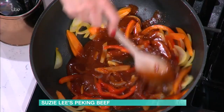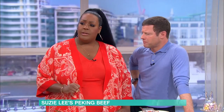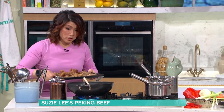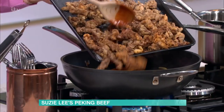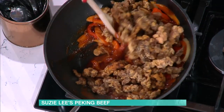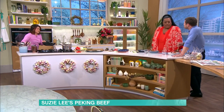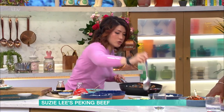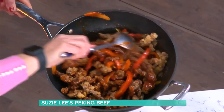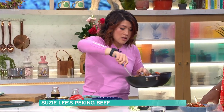My sauce is pretty much there — it has a lovely sweet taste. The longer you cook it the more reduced, sticky, and tangy it becomes. Once it starts to bubble it's ready. The sweetness comes from the sugar and the hoisin sauce, and the five spice gives it that slightly honey-like quality. Now toss the vegetables through with the sauce — you don't want everything to get wilted or soggy, so just toss it quickly. You can add a bit of chili to make it really spicy.